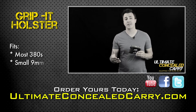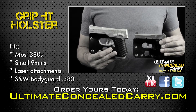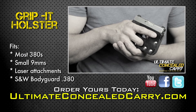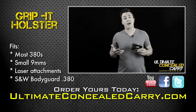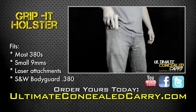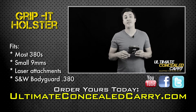The Grip-It comes in two sizes, the most popular being the 380s, but we also have them for 9mm and 40s. The Grip-It is also available for most lasered guns on the market. For me, most of my pockets will only fit the 380s, but if you have bigger pockets or cargo pants, the larger Grip-It will work great. Be sure to go to our website and check out our fit list.